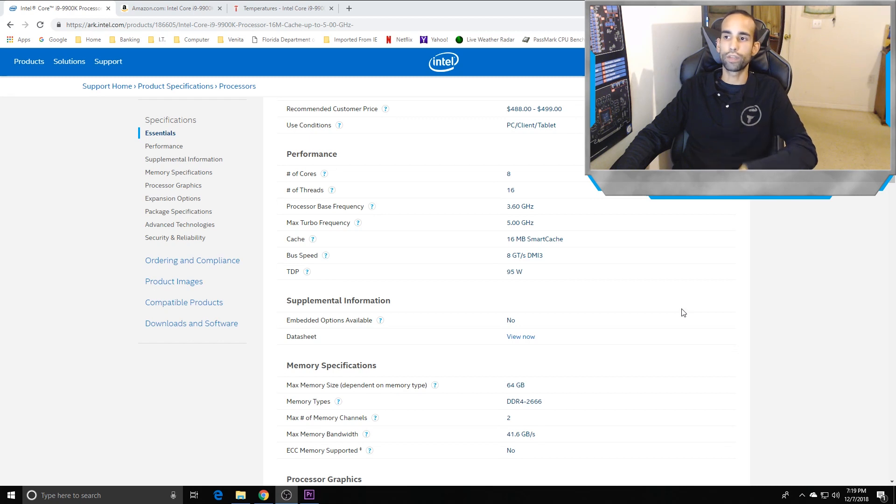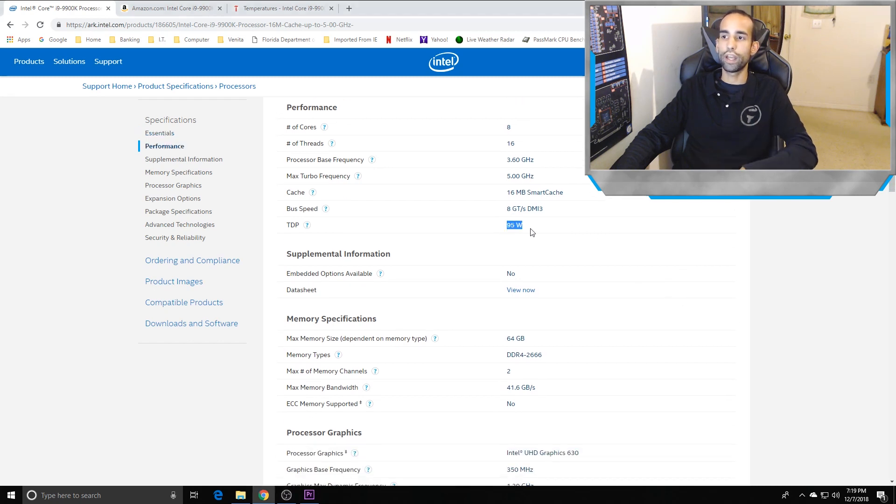It's got 16 MB of cache and is rated at 95 watts. But if you've heard the issues from the reviews, it's not really 95 watts. To make it actually run at 95 watts you have to make some adjustments in your BIOS or on your motherboard.